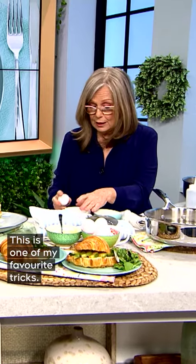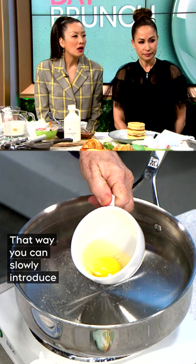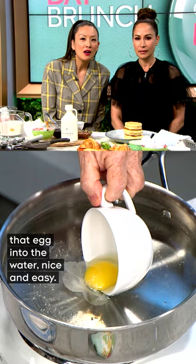This is one of my favourite tricks. We're going to crack the egg into a cup or a teacup — something with a handle is better. That way, you can slowly introduce that egg into the water, nice and easy, stays together, and let it cook.